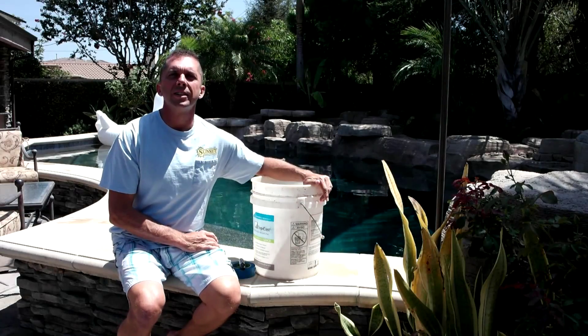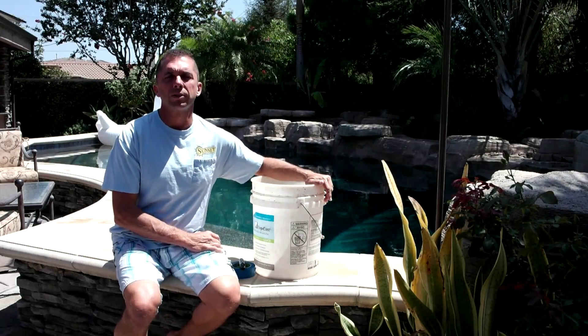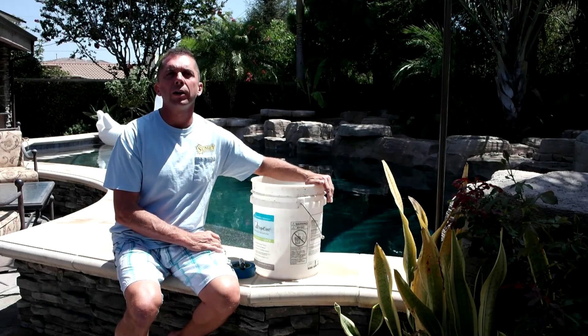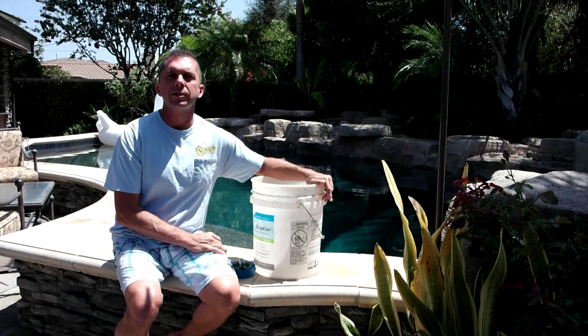Hi, I'm John Zahn from Sunset Designers and Builders. We are aware that we're in a drought and water conservation is very important. We're doing a series on how to conserve water when it relates to the swimming pool and other parts of your property as a whole.